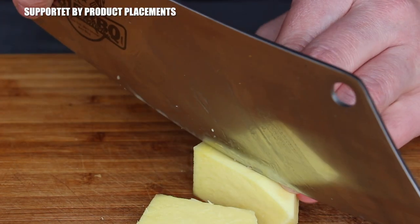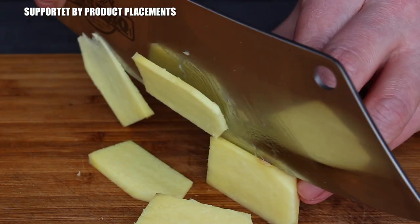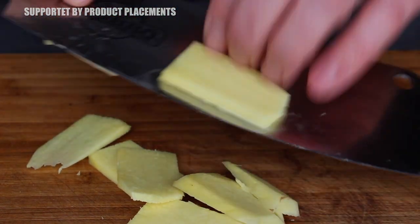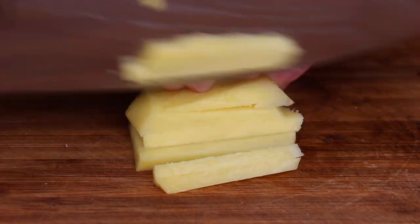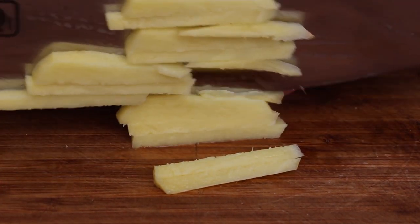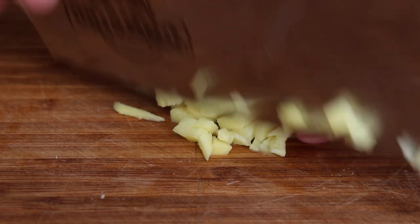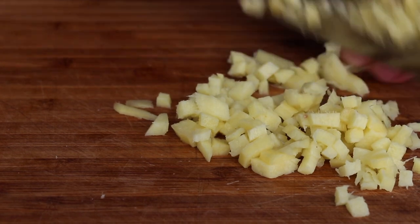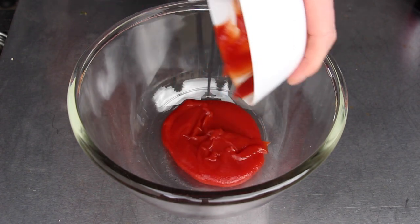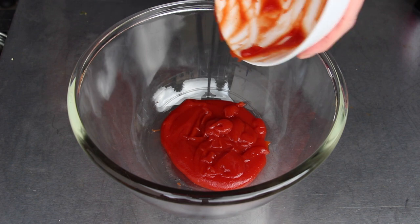Today's marinade for our bison flank steak will start with fresh ginger — it's kind of an Asian-style marinade. If you want to check out the whole list of ingredients and measurements, make sure to check the video description. You will need about one and a half tablespoons of fresh chopped ginger, cutting smaller dices to add into the marinade. The marinade basically consists of ketchup and approximately the same amount of soy sauce.